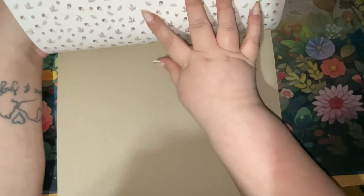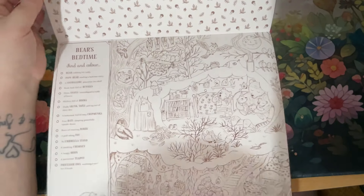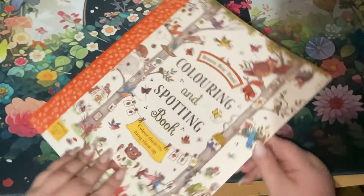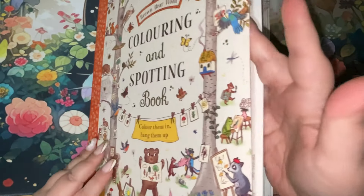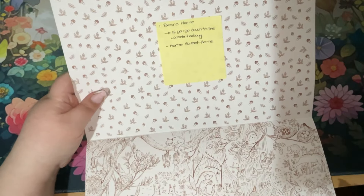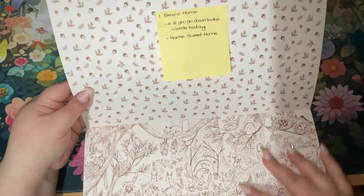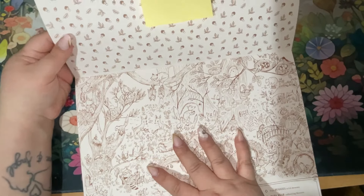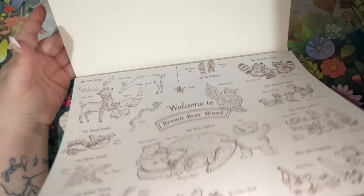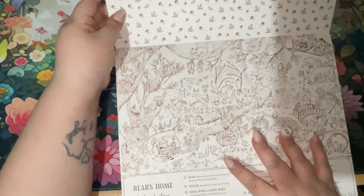At the back we have this chipboard backing. As you may have seen as I was flicking, I have post-it notes on all of the pages. I've classed the animals introduction as an introductory image, so the first numbered image is Bear's Home — and that is where the other two books come in.